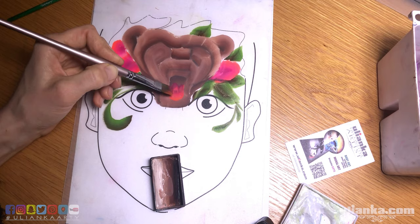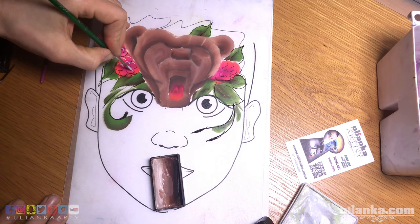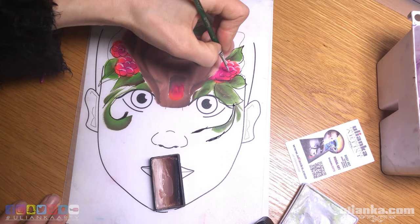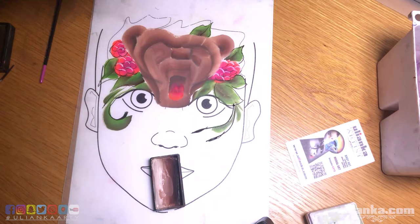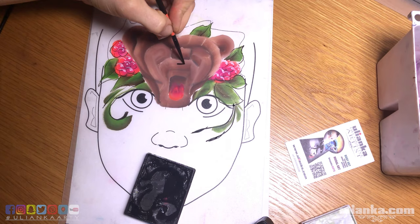I forgot to add a tongue when I was painting the berries. I would use the same color, just go inside and paint it in.